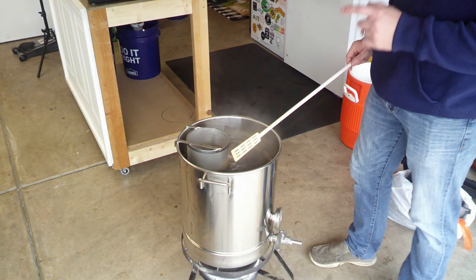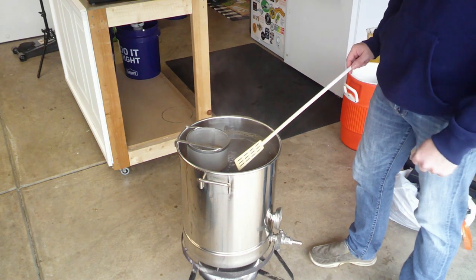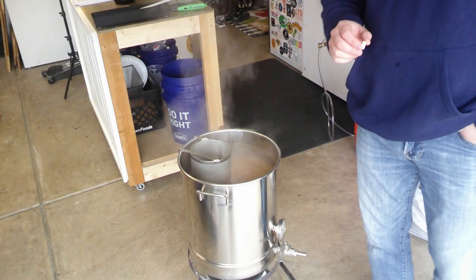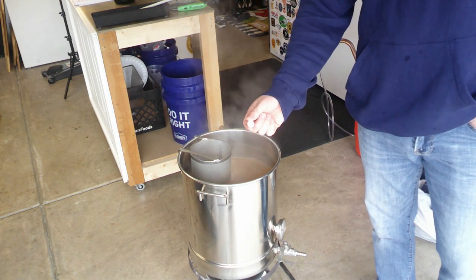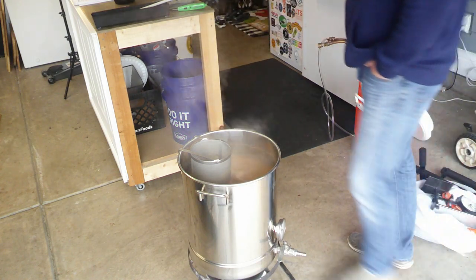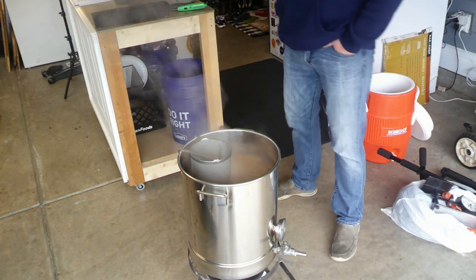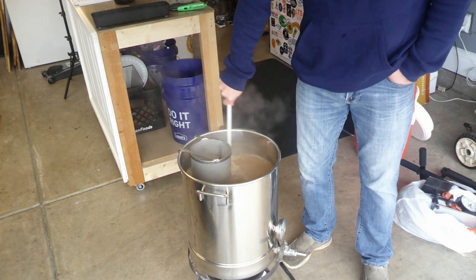I'm going to throw in a Whirlfloc tablet at about 15 minutes, then we'll add our last hop addition and start cooling her down. We have about 15 minutes left in the boil — going ahead and adding our Whirlfloc tablet. Some people crush it up; it dissolves really quickly, so in my opinion there's no need to do that.